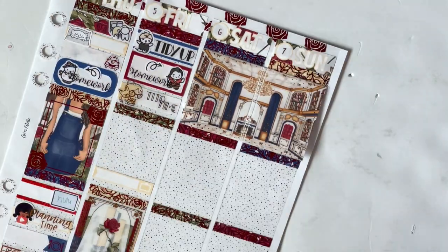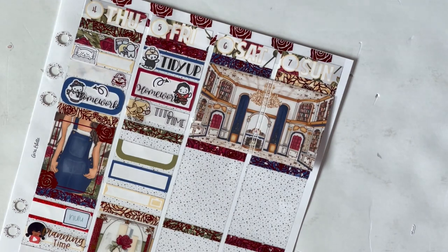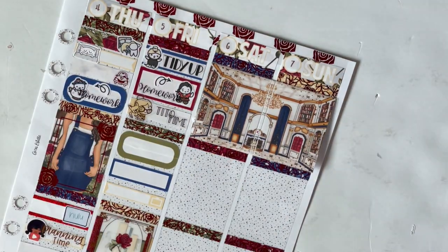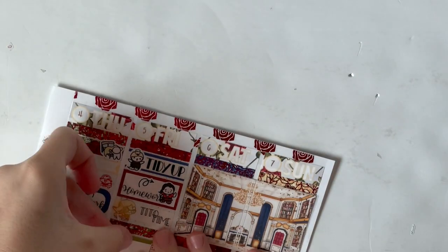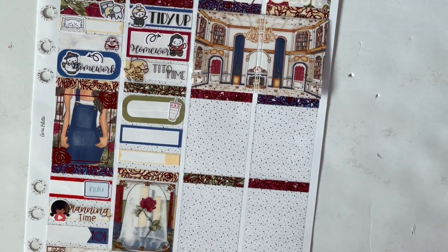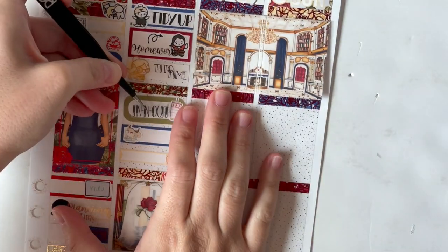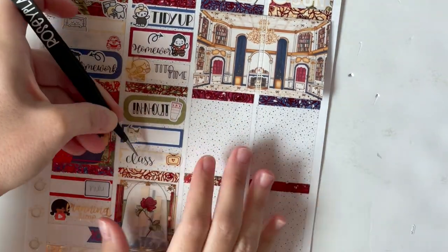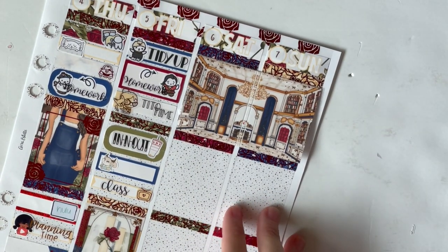Moving into Friday, I used the little feather duster from the Once More with Love Beauty and the Beast sheet to mark tidying up — I felt like that worked out so perfectly to be on that sheet. I wanted to use as many Beauty and the Beast stickers that fit as possible. Then I marked doing homework, which was most of what I did on Friday. Then using an appointment label from the kit and a foiled girl holding a dog from A Glittery Life Plans, I marked that it was Tito time and my mom and Tito came over.